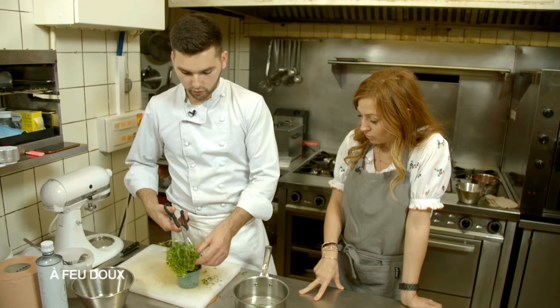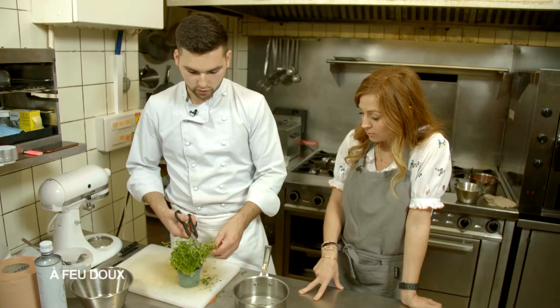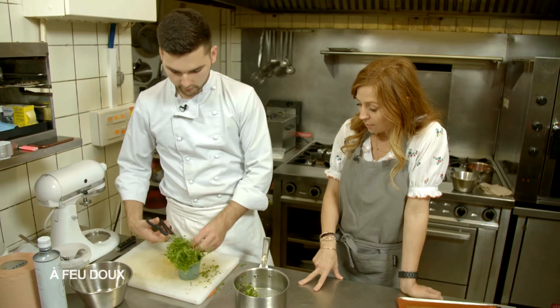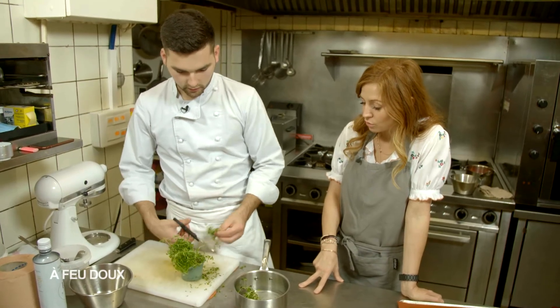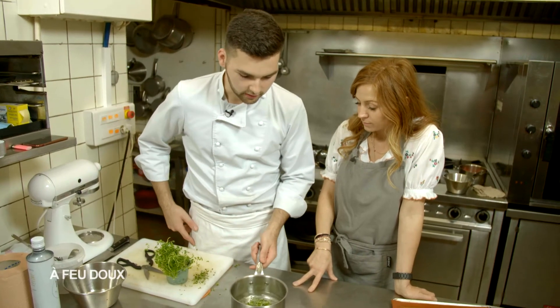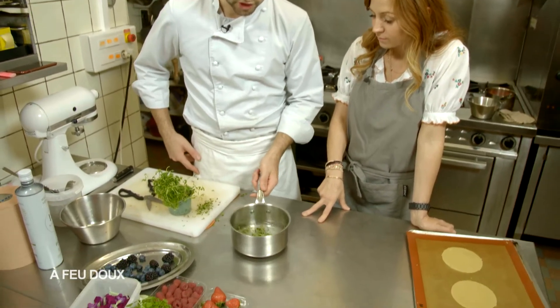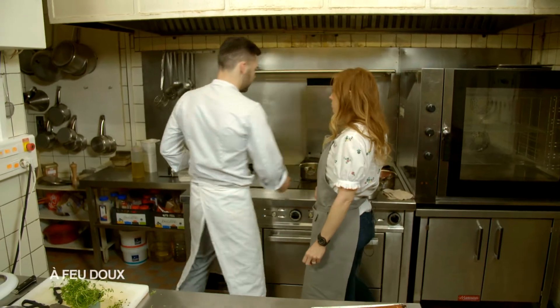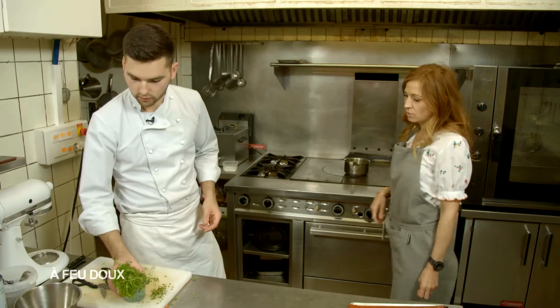On laisse infuser les herbes, ça infuse une quinzaine de minutes, pour avoir ce goût de thym. On peut en mettre généreusement. Ça va apporter vraiment cette touche fraîcheur sur ta tarte. Ça fait un peu l'originalité dans la tarte aux fruits rouges. Donc, on le met sur le chaud. On va le mettre pendant combien de temps ? Une quinzaine de minutes.